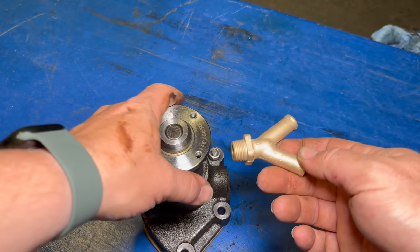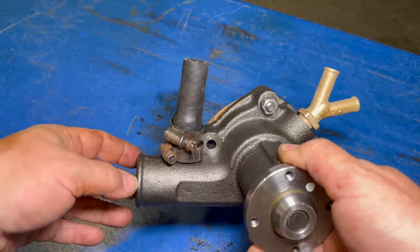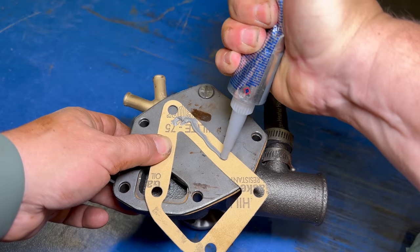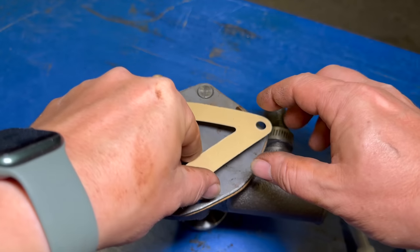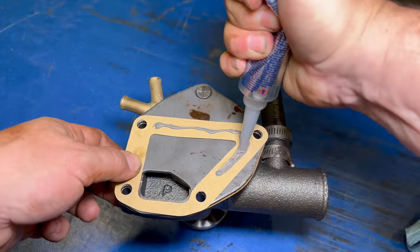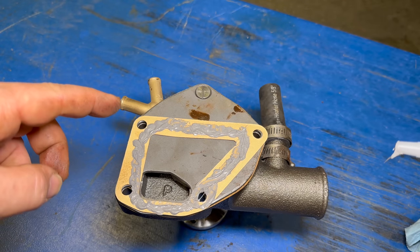I media blasted the fitting and now I can install it in the new pump. I have pre-installed a new bypass hose because it's really hard to get these in once you've mounted the pump on. I'm going to use a little bit of Permatex on both sides of the gasket — this should ensure that I don't have any leaks so I don't have to pull it off again.